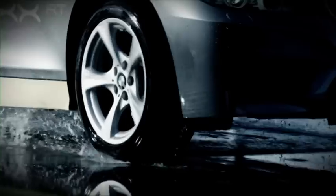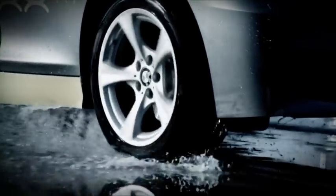The contact patch does get smaller. That essentially causes the tyre to float and no longer be in contact with the road. A wedge of water pushes itself under the tyre, thus lifting up it and the car.